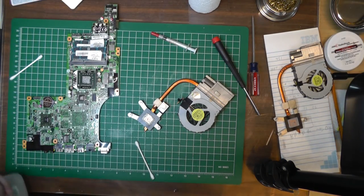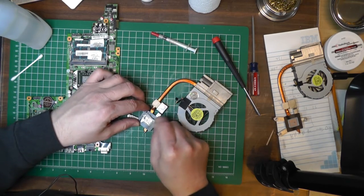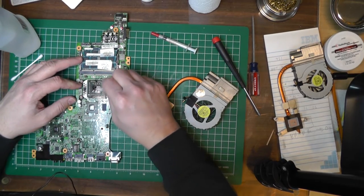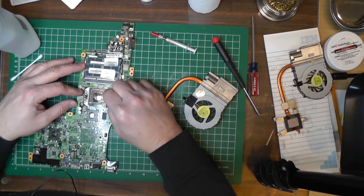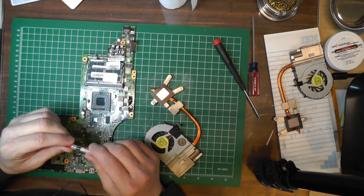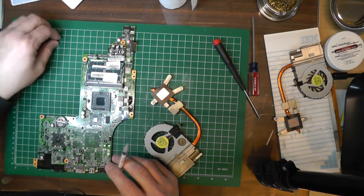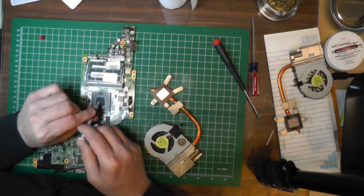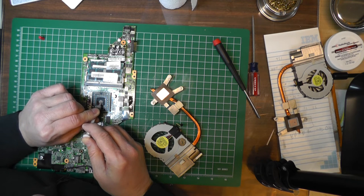I'm going to take some alcohol and clean these all up, then put down a new bead of thermal paste and see if we can get that fixed up. Now I'm going to put a little CPU thermal paste on here — I've had it for a while, hope it's still okay. Some people say just put a tiny little bit right in the center.